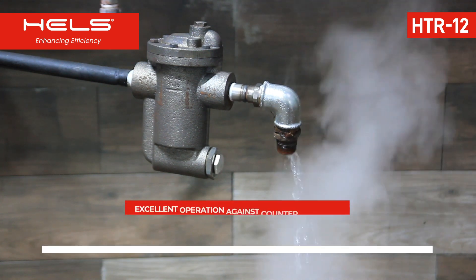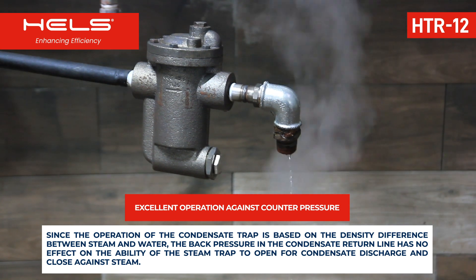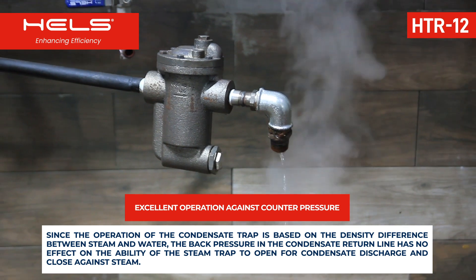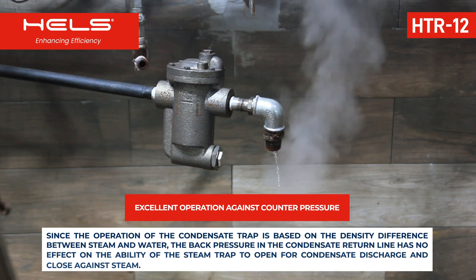Since the operation of the condensate trap is based on the density difference between steam and water, the back pressure in the condensate return line has no effect on the ability of the steam trap to open for condensate discharge and close against steam.